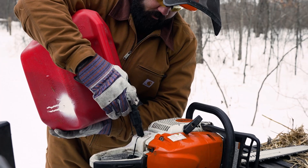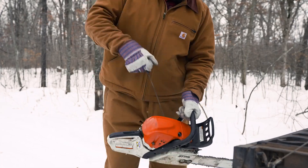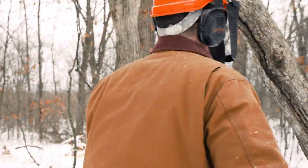One of the best ways we've found to spend our winters on our farm, increasing and improving the habitat for the wildlife, is through timber stand improvement.